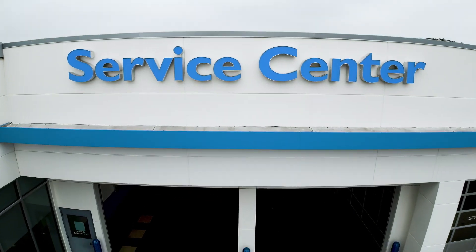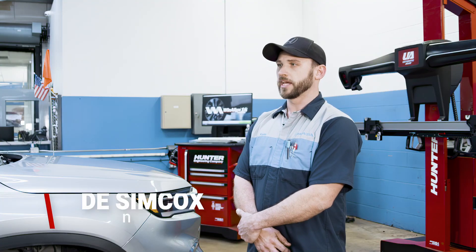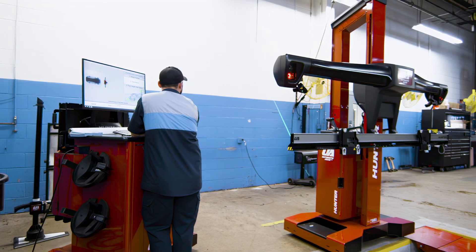Quality is a very important thing for us. We're a fixed-first-visit shop and we want to stay that way. There are too many options out there, so we have to be right the first time. Before we got the Ultimate ADAS machines, we were kind of on an old-school approach — we had targets that we would have to measure out and set up manually.